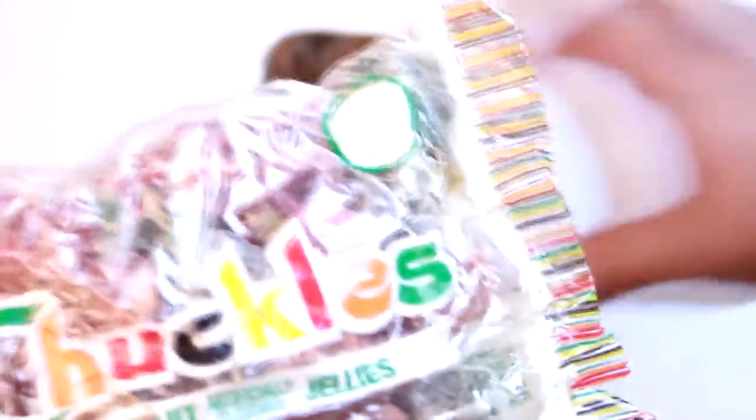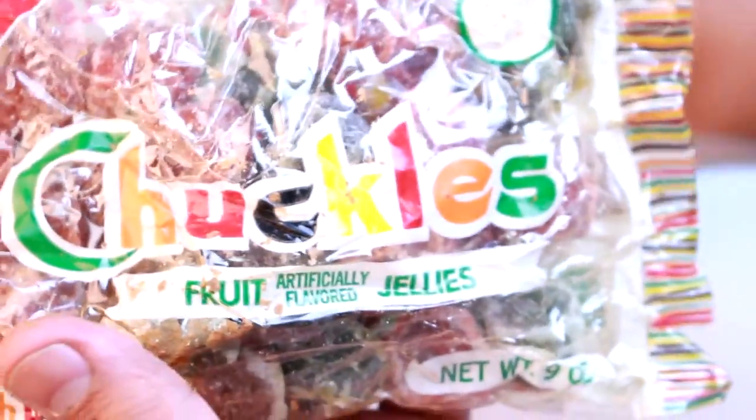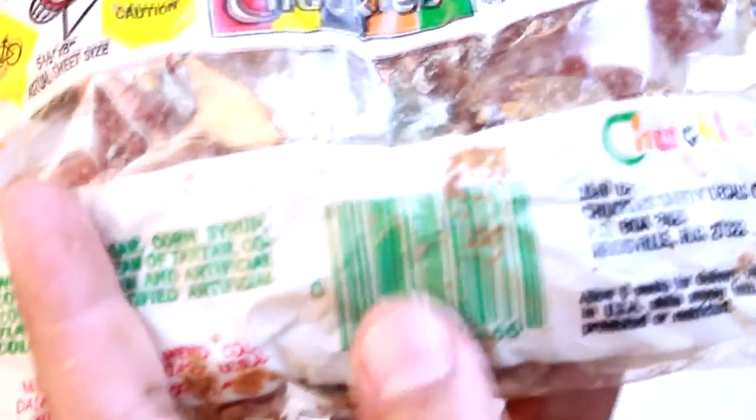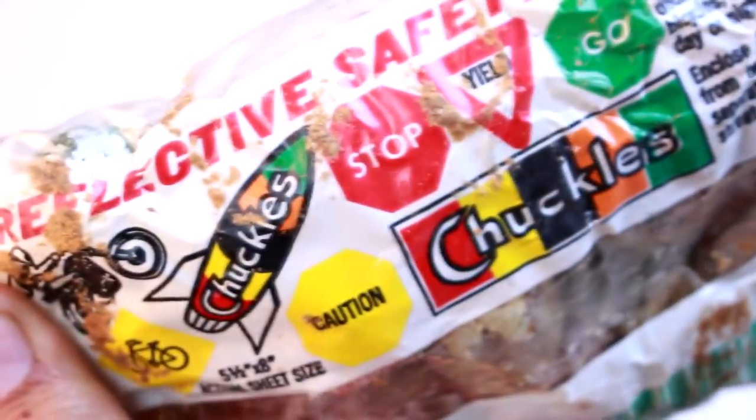I'm guessing these are the CC pieces — chuckles fruit, artificially flavored jellies from Nabisco. I still don't see any kind of date code. We've got more of these.